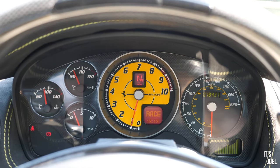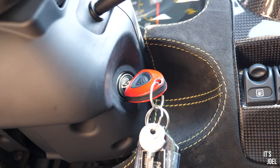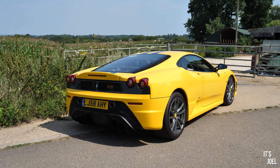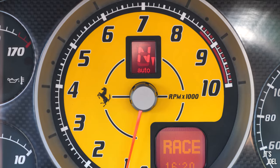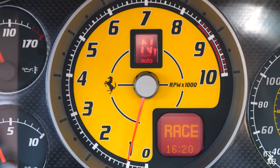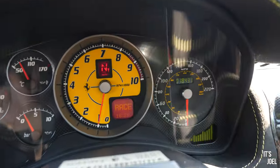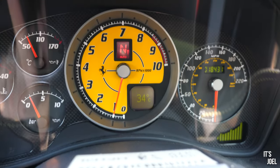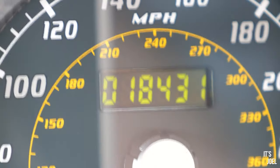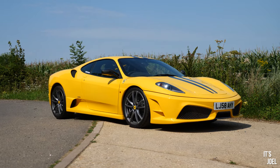Switching everything on with a conventional key — lovely simple design — pop it into the ignition barrel, let everything prime, foot on the brake, hold the engine start button for a couple of seconds, and the 430 Scuderia fires into life. The centrepiece is a gorgeous yellow rev counter with gear display showing neutral at the top, and a limited display below showing door status and manettino position. On the right, a nostalgic speedometer showing 220 mph indicated, and the mileage sits just over 18,400 miles — quite a good amount for a 430 Scuderia, as the owner has had it a long time and even road-tripped it to Sweden.